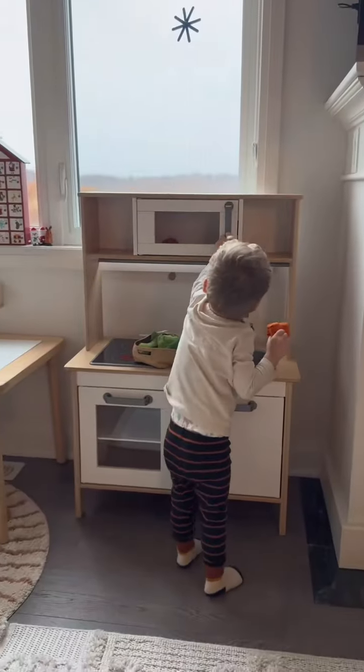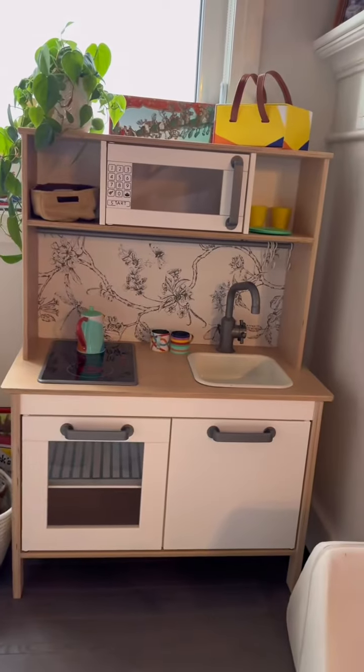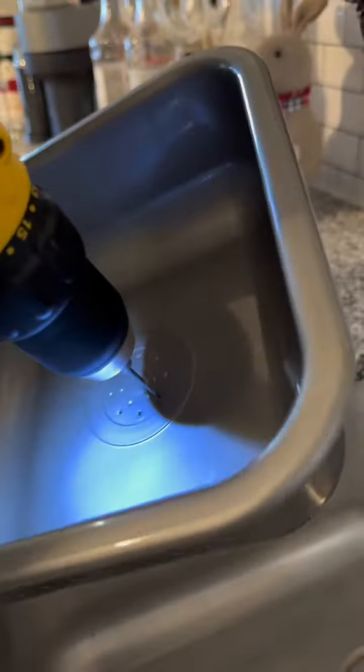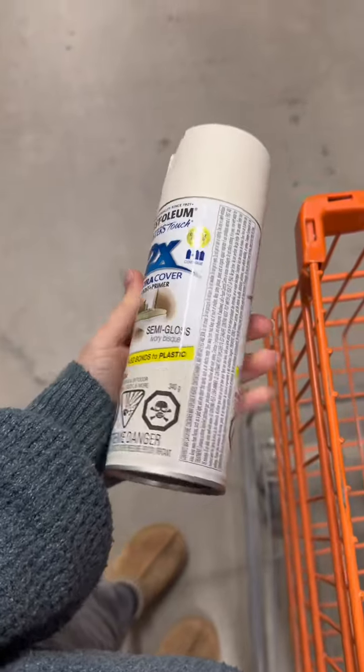I turned my toddler's play kitchen from this to this in one day and here's what I did. First we drilled some holes in the sink to make it a functioning one if we wanted to.